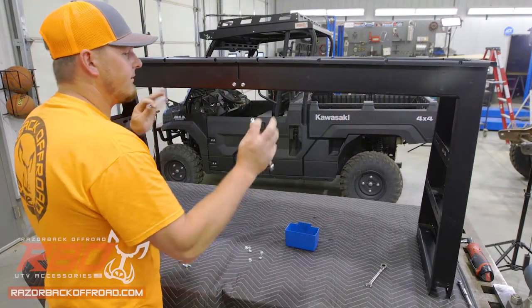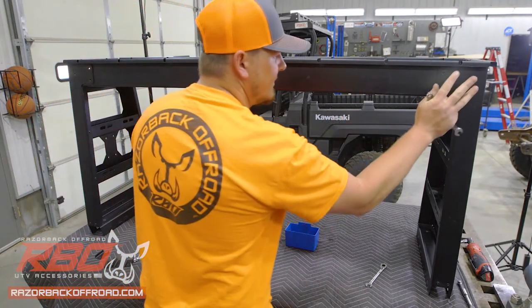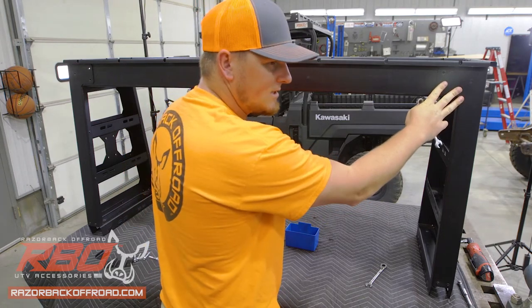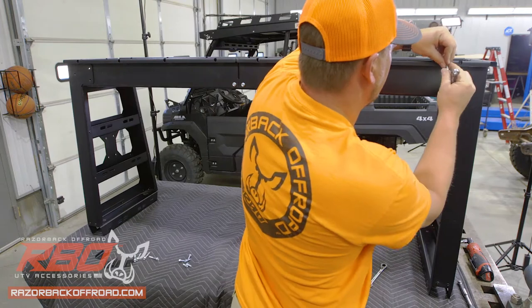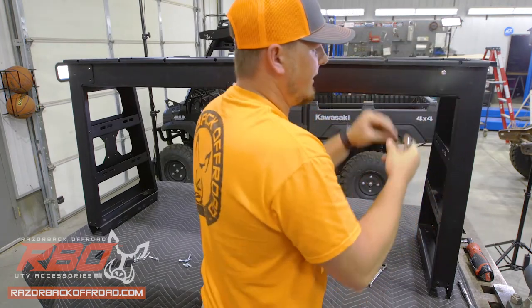We'll get those all started, hand tighten everything down, and do the same thing on the other side. Next, we've oriented the rack upright so that we can get to the rear three bolts on each side that we couldn't get to when it was laying down on its back. So we'll get those in place — three on each side.